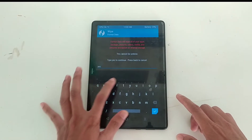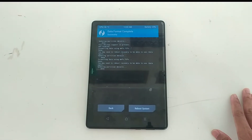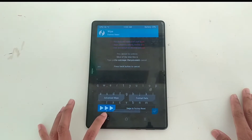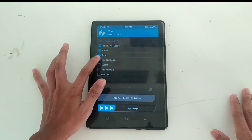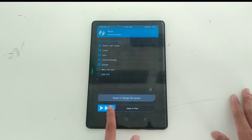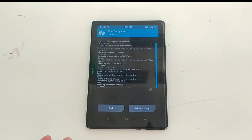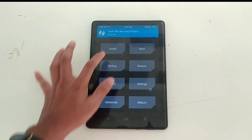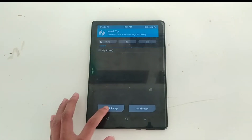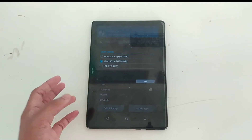After that, the installation process is quite easy. First go to Wipe, type 'yes' and format the data and everything. Then go back and do Advanced Wipe — select internal data, internal storage, and system, then swipe. It will erase your system. Now you don't have any system on your phone.